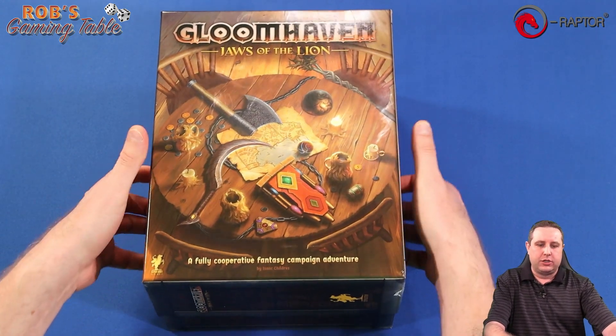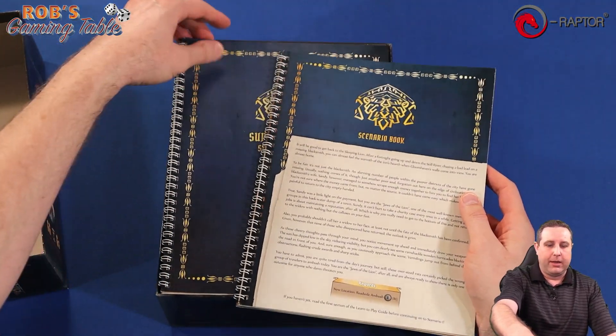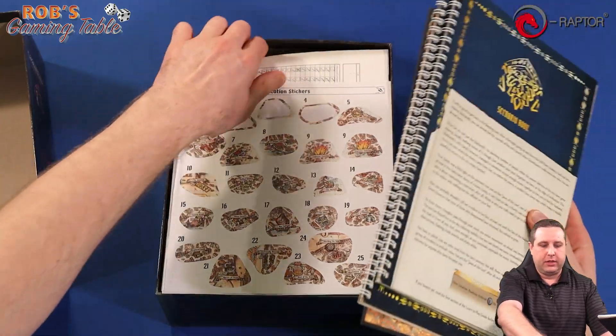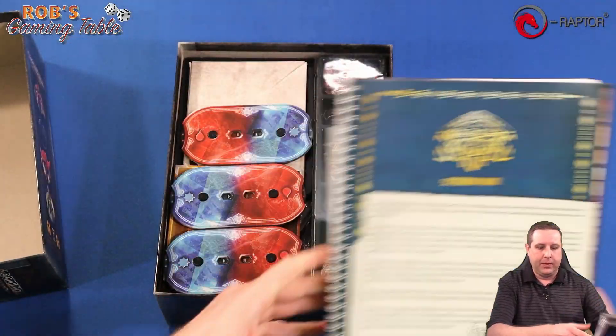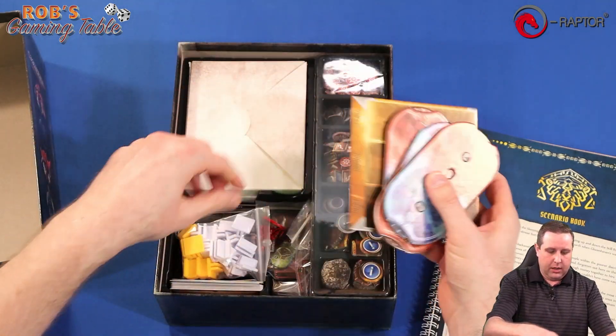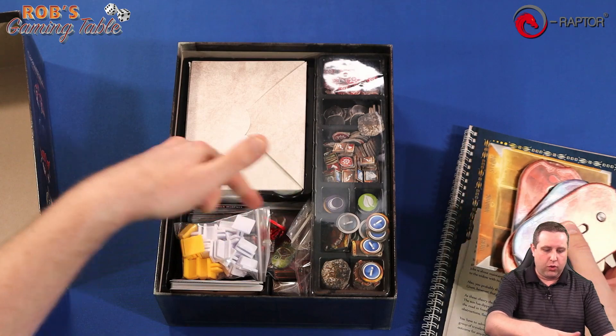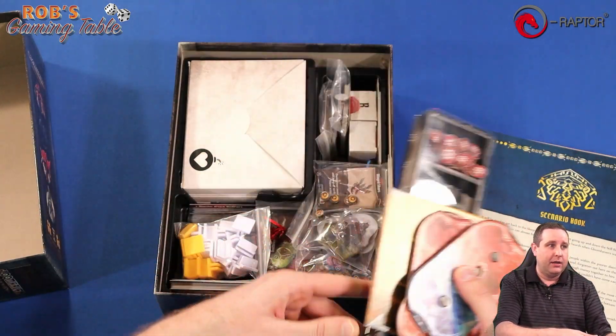So we're going to take a super quick look inside Gloomhaven: Jaws of the Lion and how it is currently stored — this is how we stored it during our playthrough series. I'm not going to show off any spoilers, so I won't go too deep into the box. There might be stuff that's come out of some of the hidden boxes. Just all the books and pages, campaign tracker and all that stuff on top. Then we got our dials in here, and even painted miniatures just rolling around in here.